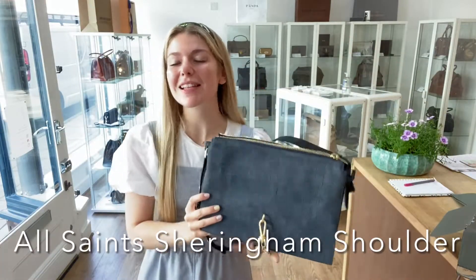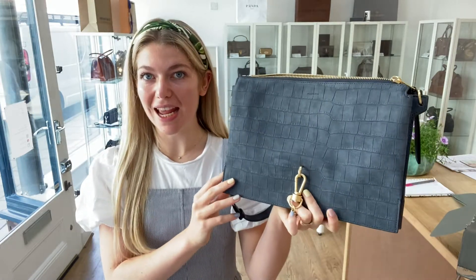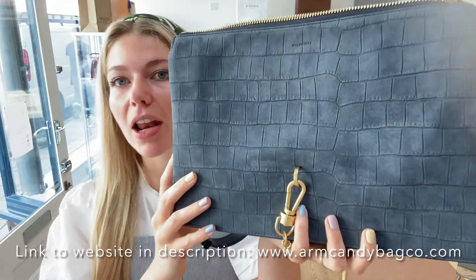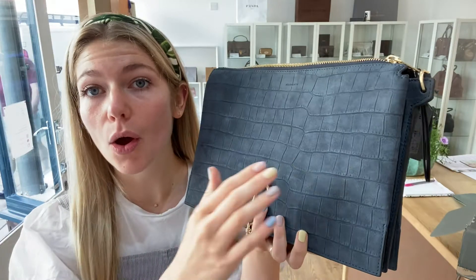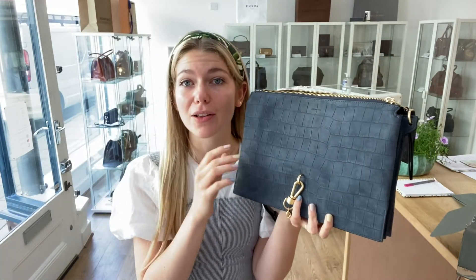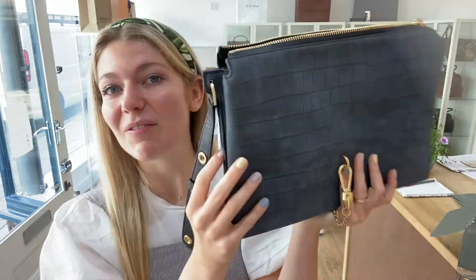Hi everyone, welcome back to Arm Candy. I hope you are all okay. We have a beautiful piece from All Saints for you today — this is an All Saints Sheringham shoulder bag in the color petrol blue, and it is divine. The suede is just incredible, it feels amazing, and that color is just absolutely beautiful.